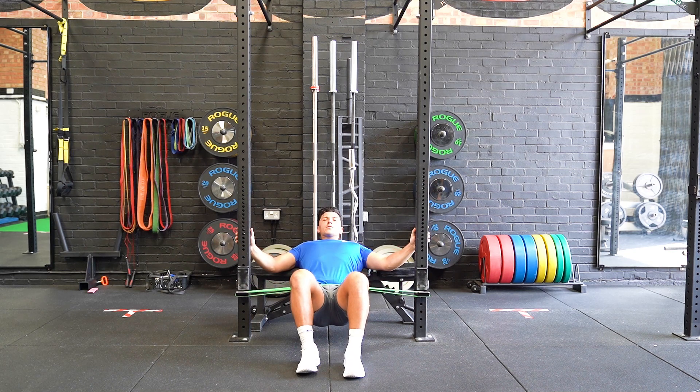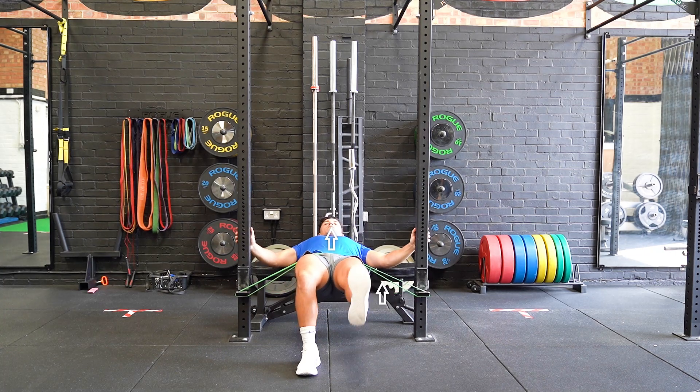Hold at the highest point for the allocated time, ensuring not to overextend at the lower back. Lower back down to the starting position and repeat.